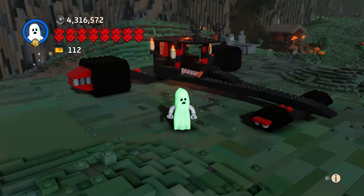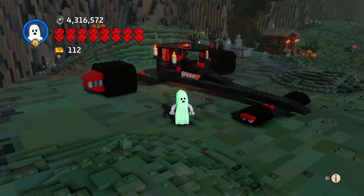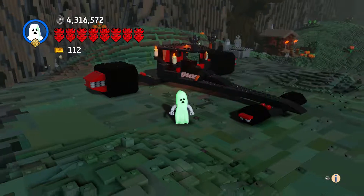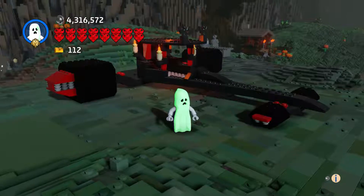Hi everyone and welcome to another episode of Custom Creations. I'm SharkDuck75 and this is Lord Vampire's Dragster. This thing came out really cool — I'm very happy with how the top came out.